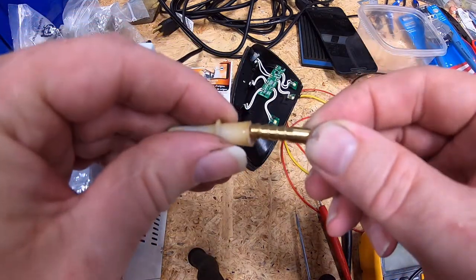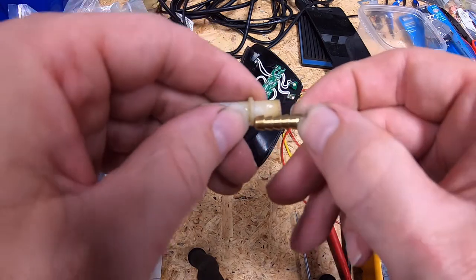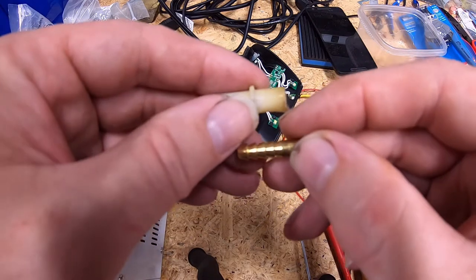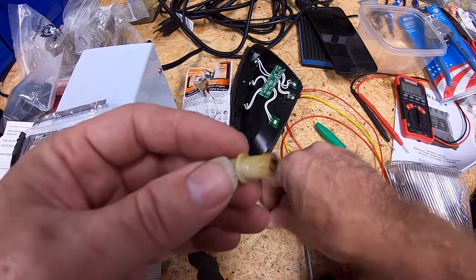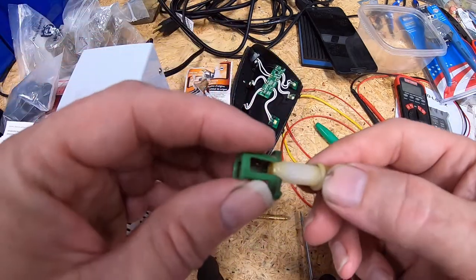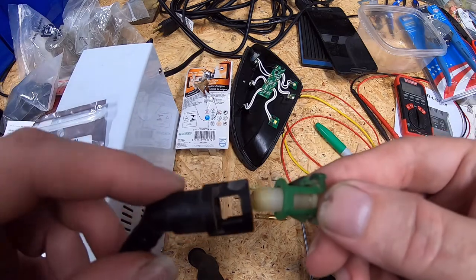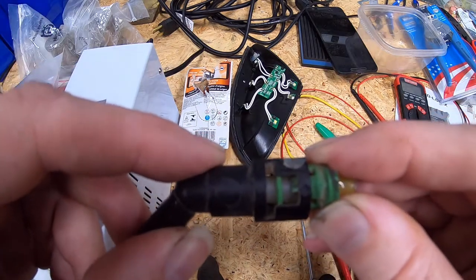I want to put a little bit of epoxy on here and get this thing in as far as I can — up to where the barbs end on this fitting is about where this raised collar sits. That's where the green piece snaps on top, and then your hose snaps onto that and basically locks it in place.